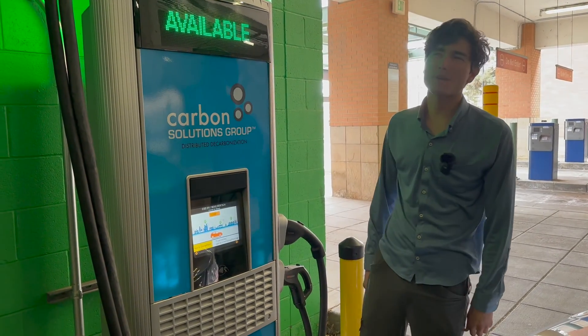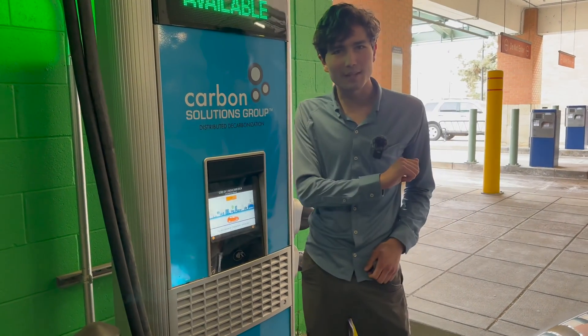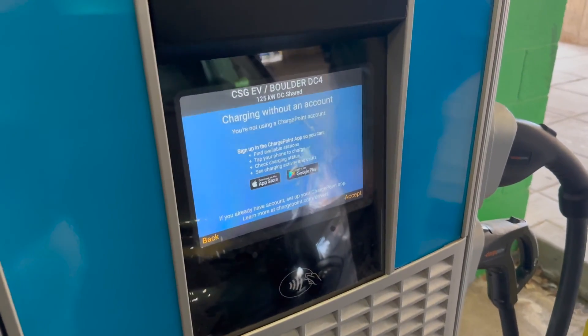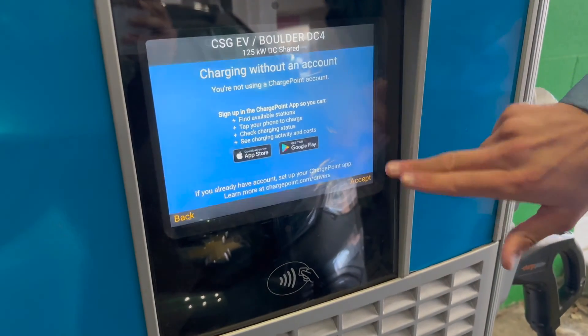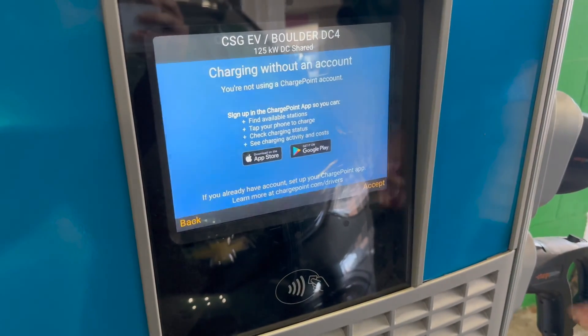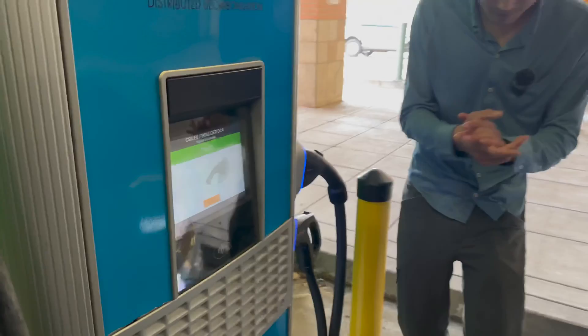So you just pulled up to one of these stations and you don't want to monkey around with setting up an app or account — you just want to get charging, totally fine. ChargePoint has you covered. If your credit card or debit card has contactless payments, you can just tap it to the terminal, like you might do at stores. The same process works with a mobile wallet on your phone, like Apple Pay. It's going to ask if you're charging with an account — we'll hit accept. This is a touchscreen terminal, though some may have buttons, and you'll need to press fairly hard as these are pressure-sensitive touchscreens.